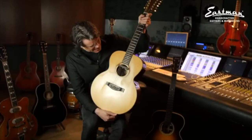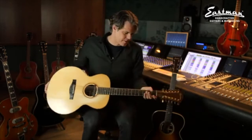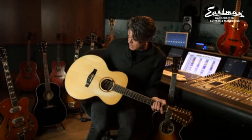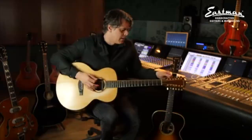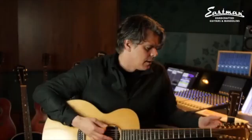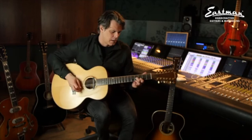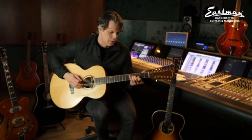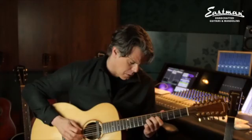The first one I got was this 12-string here, and as you can see it's been well used — you can see the buckle wear. My friend Ilse likes her nails, so she's kind of eaten into this guitar a bit. But I like guitars that have been used a lot. This is a stunning 12-string guitar that we've been using on all the Common Linets records.